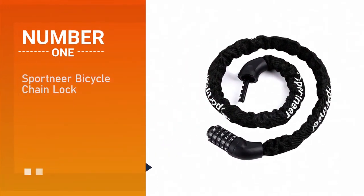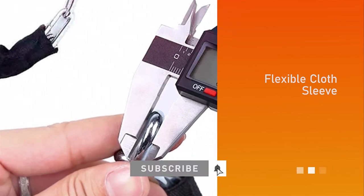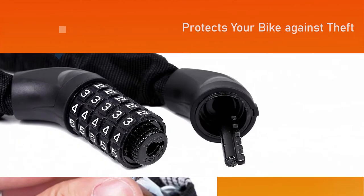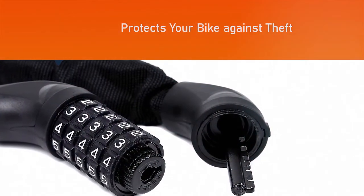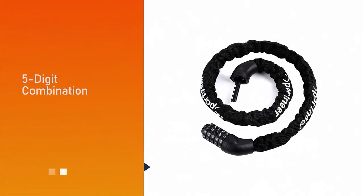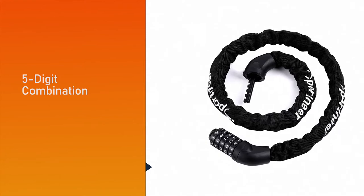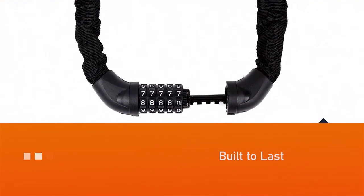Number one: Sportneer Bicycle Chain Lock. This bike lock protects your bike against theft with Sportneer's secure advanced bike chain lock. The five-digit combination allows up to 100,000 possible codes, making it nearly impossible to crack. Best of all, it allows for keyless convenience and is built to last with a durable, cut-resistant cable.